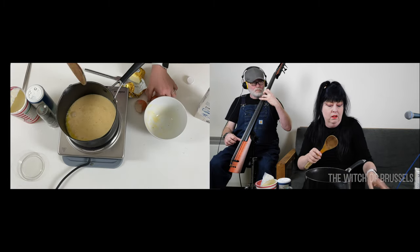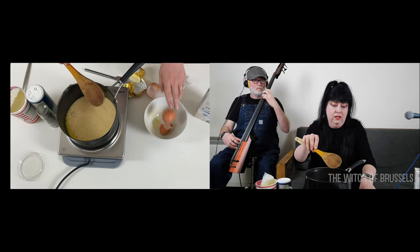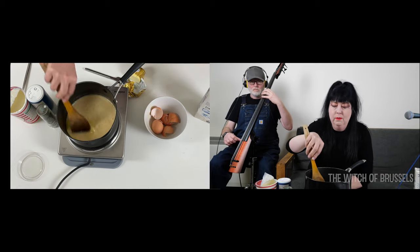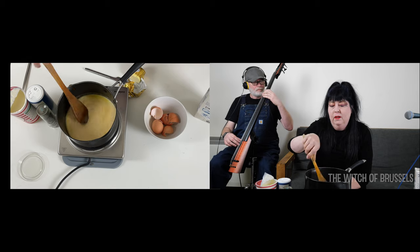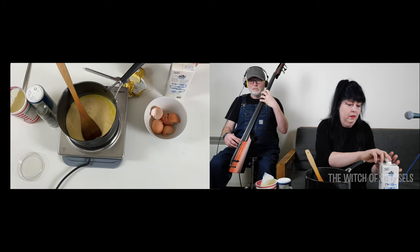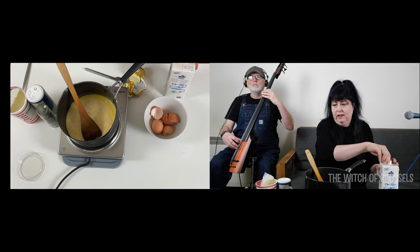You might want to adjust the flavourings you add — scrambled egg is a bit like an omelette. You could add cheese, chilli, extra spices, or other flavourings if you like that kind of thing.